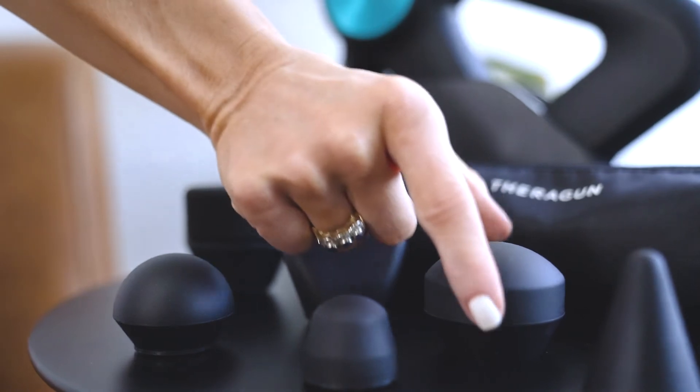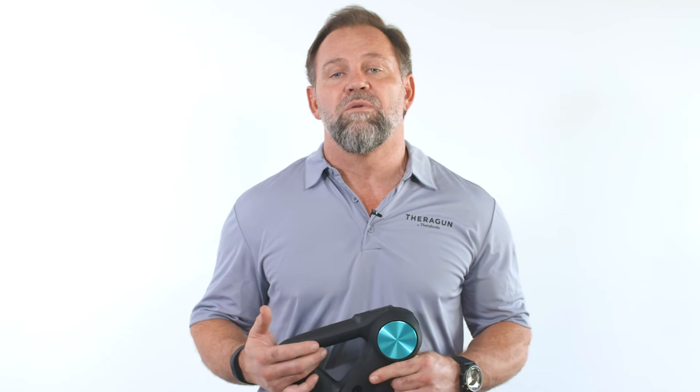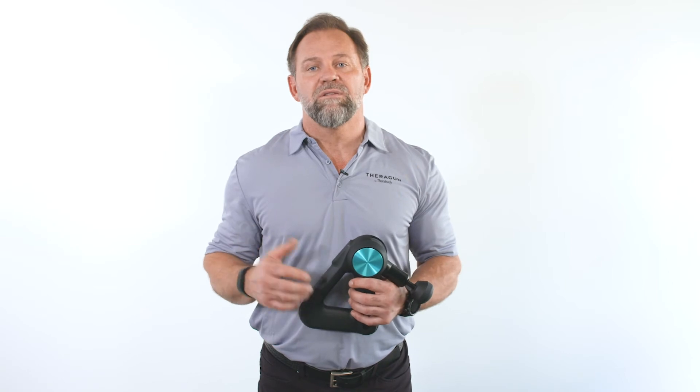For the adductors, you can use the dampener or whatever attachment you like for this particular treatment. Remember, attachments allow you to personalize your usage for your own needs. If you have a Pro, you can adjust the arm angle to meet your need, but our ergonomic Theragun triangle design makes it easy to use almost anywhere on your body.